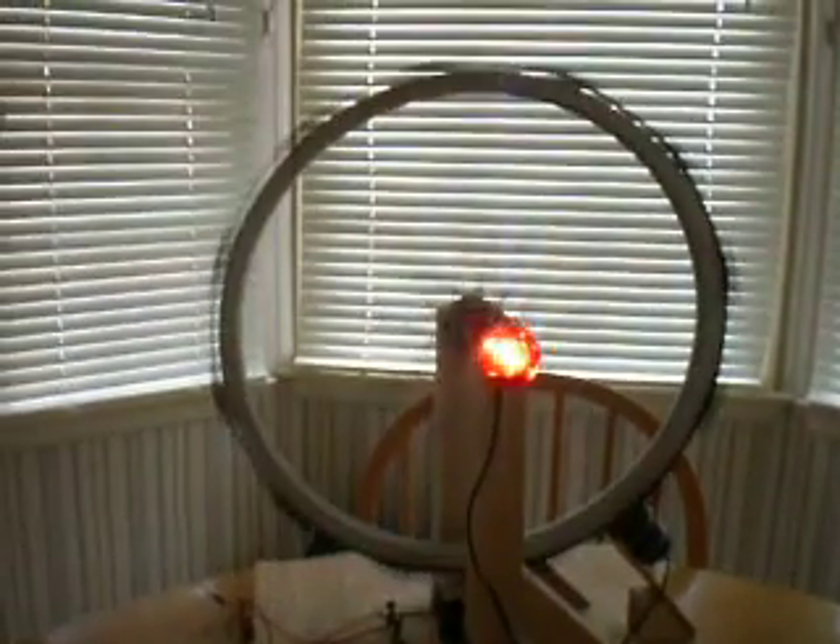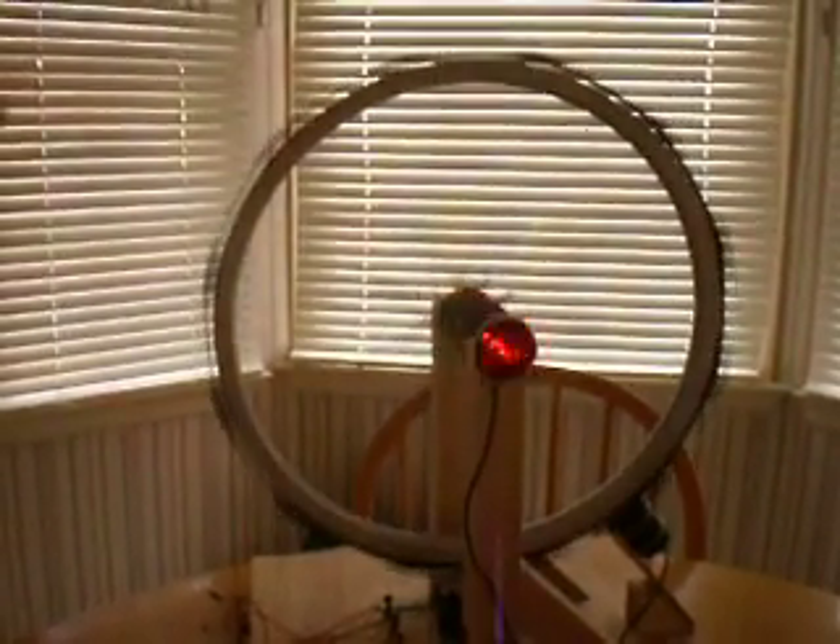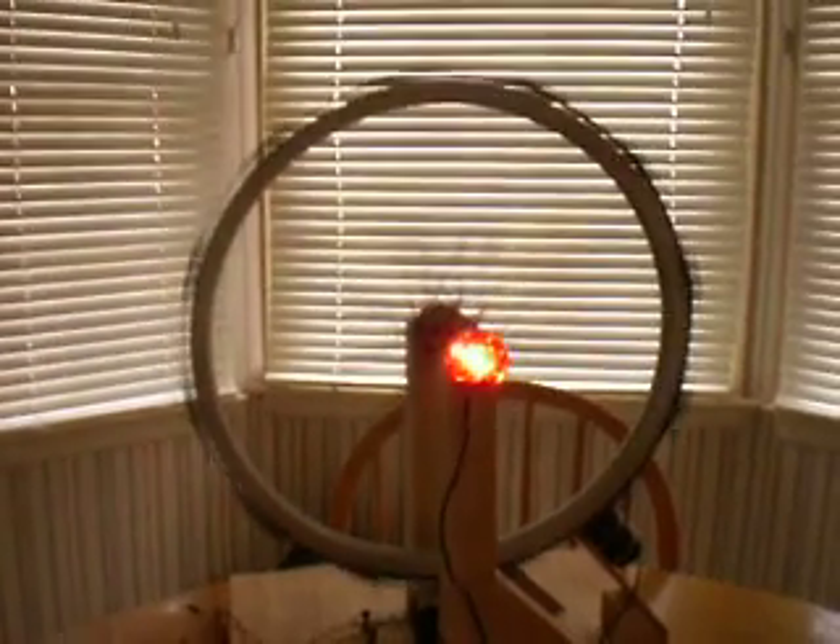It's more steady and reliable if you use a transformer. And that's it — thanks for watching.